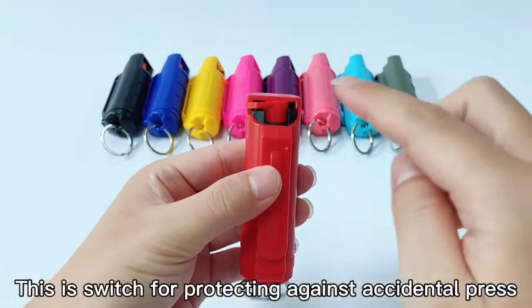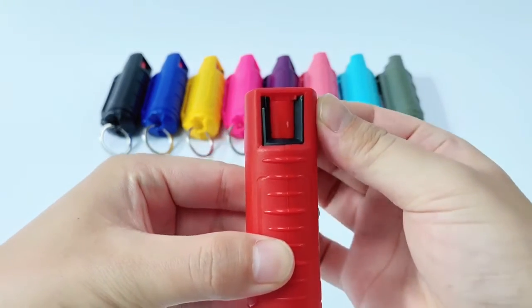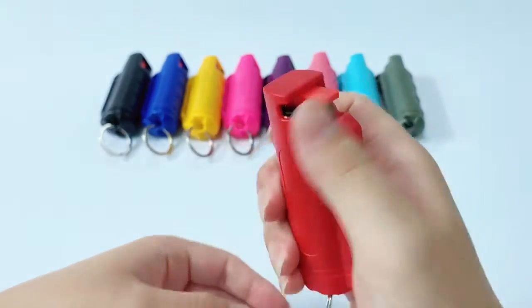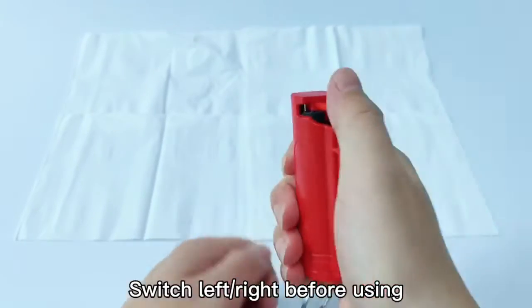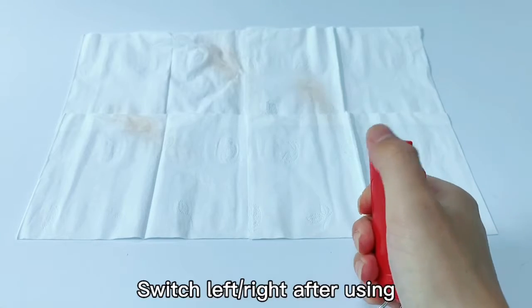This is a switch for protecting against accidental press. Switch left or right before using. Switch left or right after using.